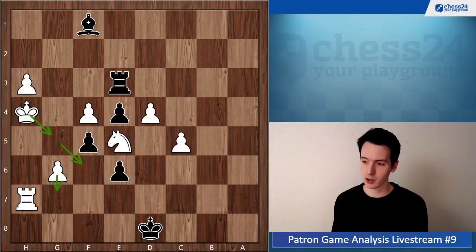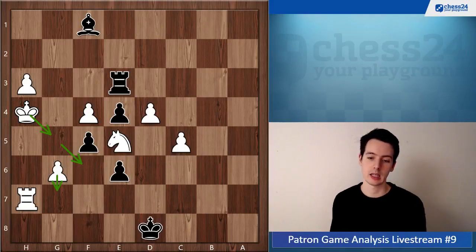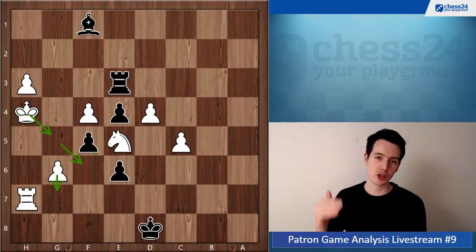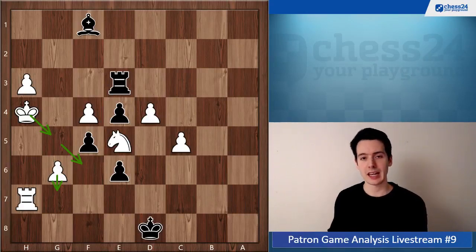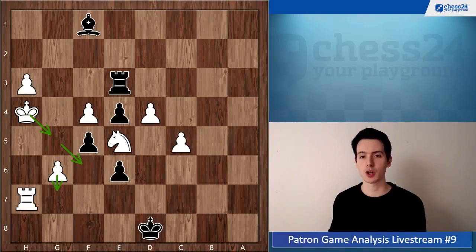Tough loss, because you were doing quite well. But I think it all originated with the wrong strategic plan — that's what put you in a bad position. You always want to think about what exchange you are aiming for. It's a really good question to ask yourself: if I could decide right now which pieces stay on the board and which go off, what would I choose? Then aim your play towards that.